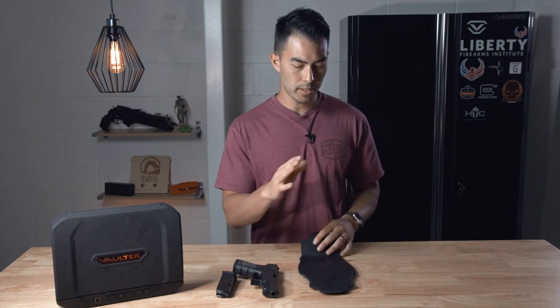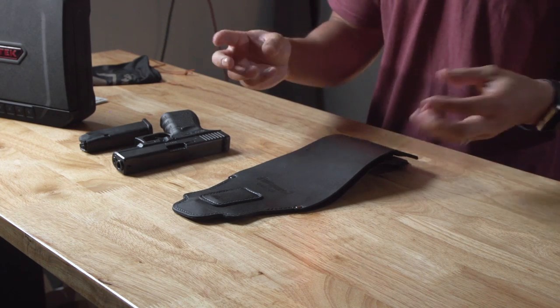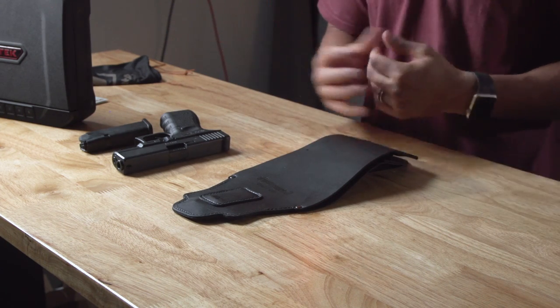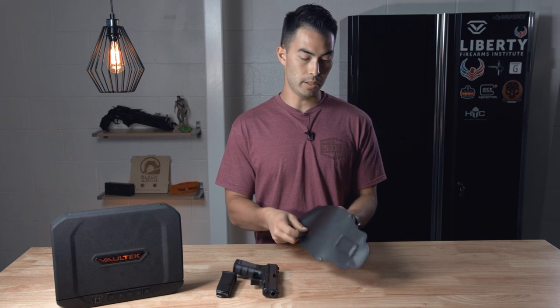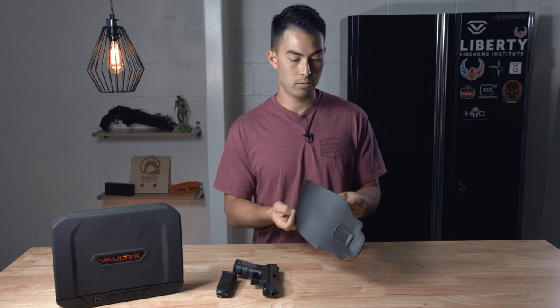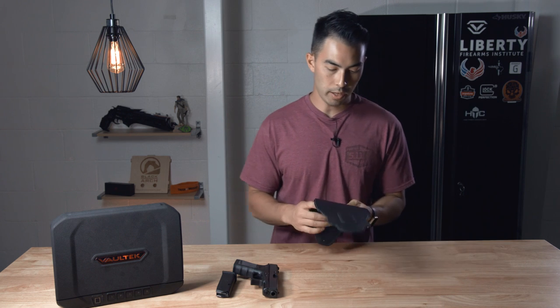The holster itself is made of genuine leather. They say it will soften up over time and recommend something like BIC 4 to help soften it and mold to your gun. It feels very, very nice — it does feel like genuine leather and it feels like it's put together well. But at the end of the day it does feel like two pieces of leather sewn together with some magnets, so take it for what it is.